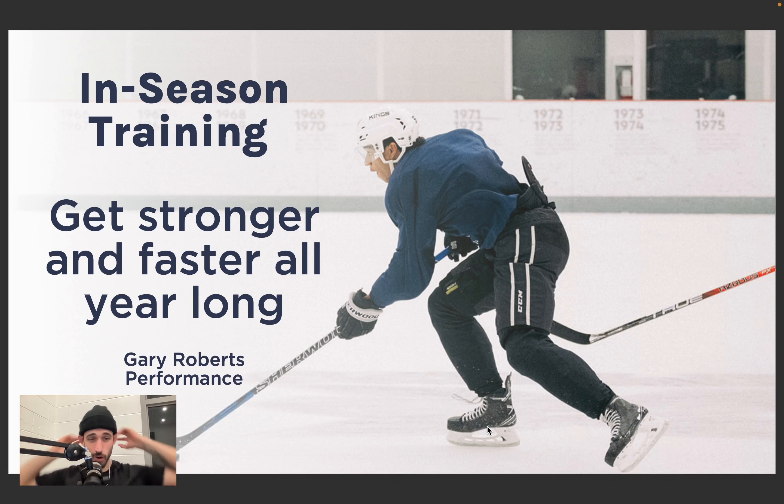Welcome to our in-season training presentation. The last few weeks I've been talking to a lot of parents at rinks and at the facility — we've been chatting a lot about in-season training.